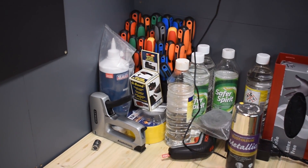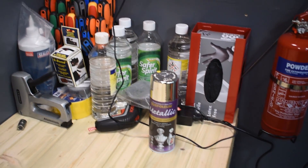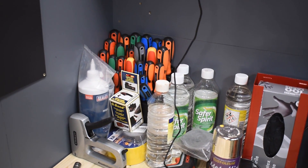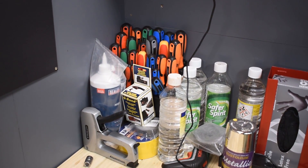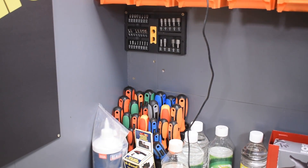Then some compressor oil, some aerosol. I haven't really sorted this corner out yet, but nitrile gloves, fire extinguisher. Screwdriver selection - you see the grey handle sticking up, and those are the bits for it, so you can use different bits - multi-purpose tool.